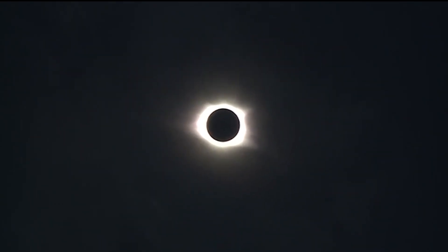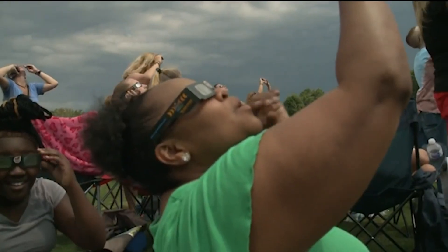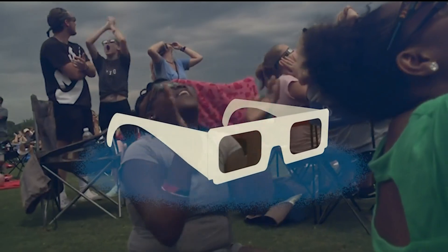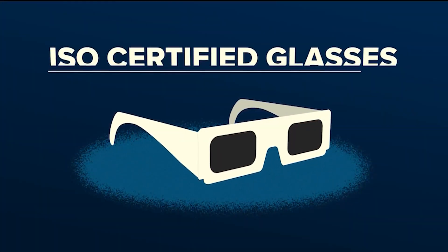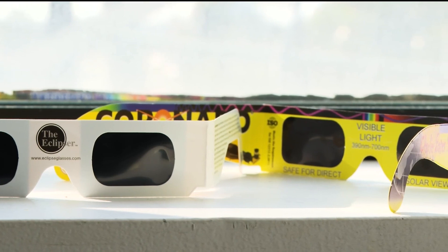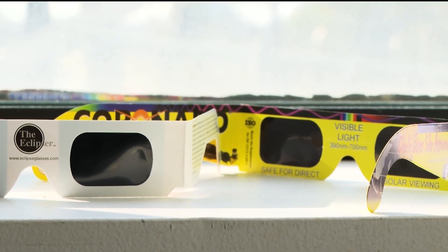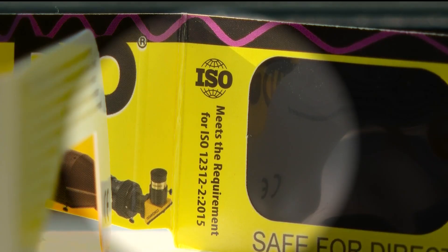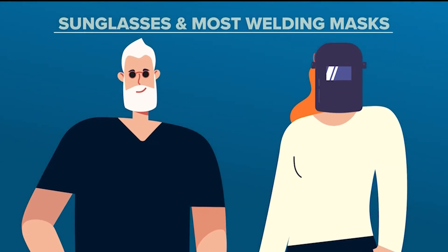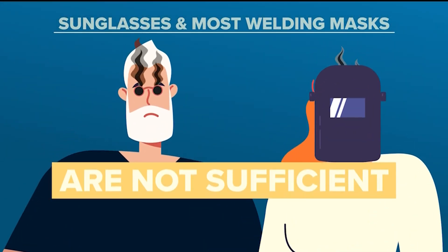It is worth watching, though you have to be careful. There are three ways to safely view the partial eclipse here. If you want to look up at the sun, you must have protective glasses — you may remember those eclipse glasses from 2017. When searching online to buy them, you have to make sure they are ISO certified. You can't depend on sunglasses and even most welding glasses; those lenses just aren't enough to protect your eyes from looking directly at the sun.